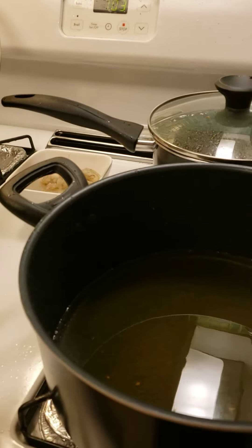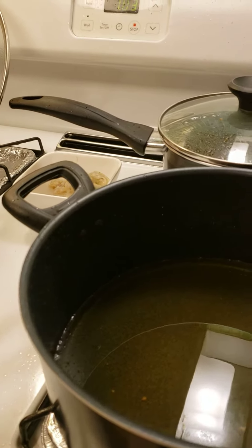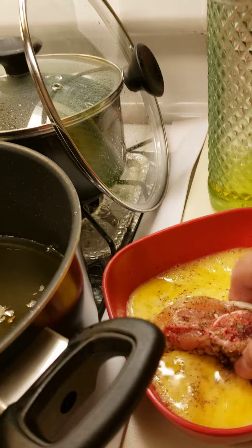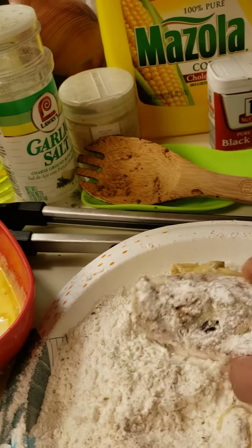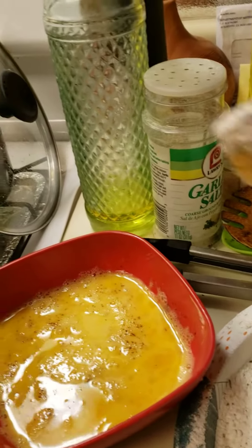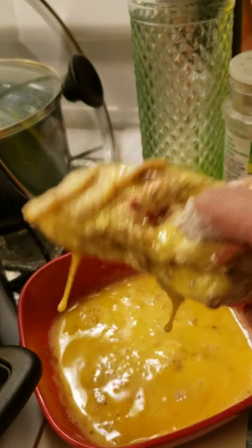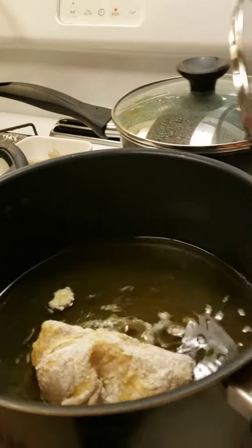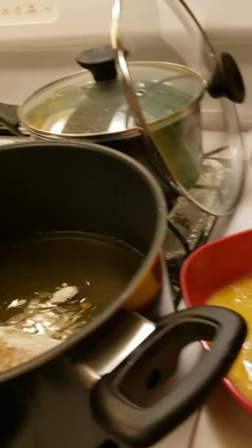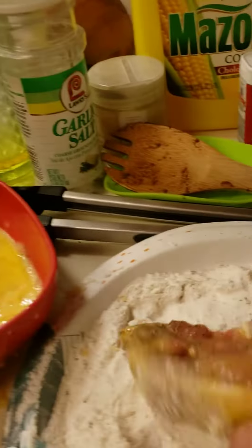Good evening everyone. So this is the fried chicken that I'm telling you and how I cook it. I dip it in the egg first, then roll it in the flour mixture, then bring it back to the egg, and roll it in the flour mixture again. I'll do it again. The oil is already hot.